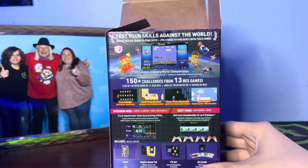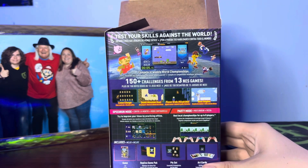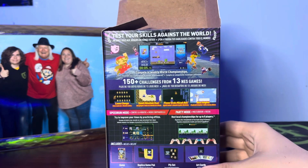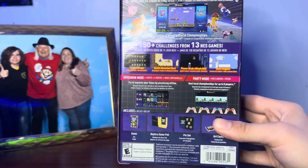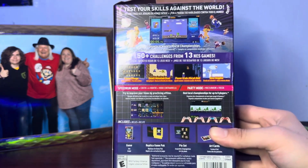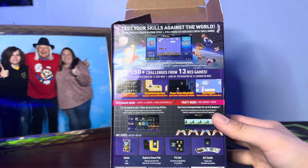Here's the back of the box. It says 'test your skills against the world.' It's going to have over 150 plus challenges from 13 different NES games — I'm excited to try those out. Looks like it comes with the game, a replica game pack of the original Nintendo World Championship gold cart, a pin set, and also some art cards.